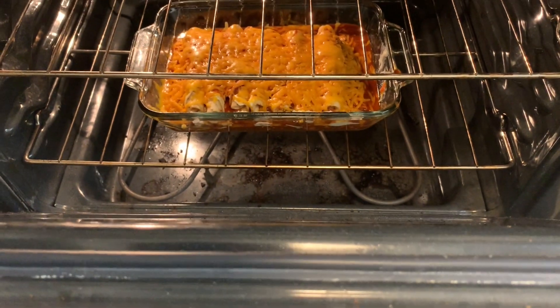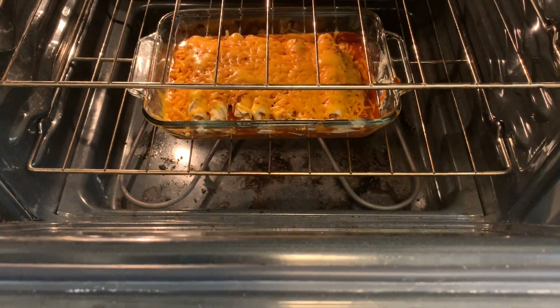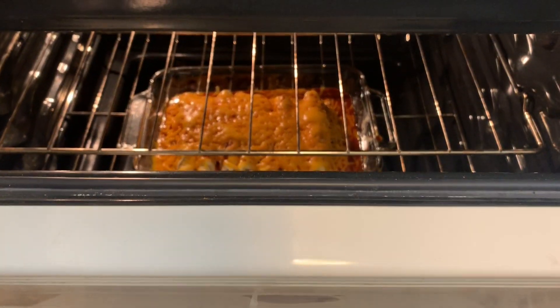It's been about five minutes and the cheese is already melted, so now I just need to wait for the enchilada sauce to start bubbling. Stay tuned.